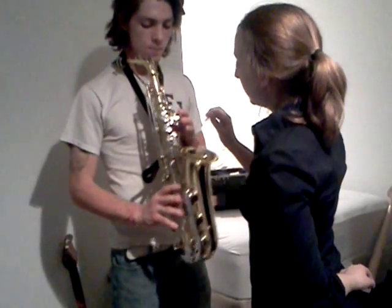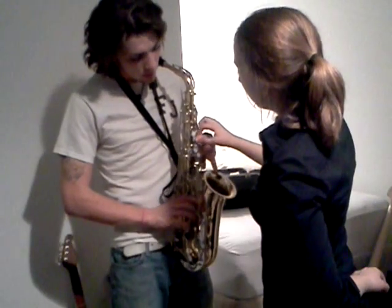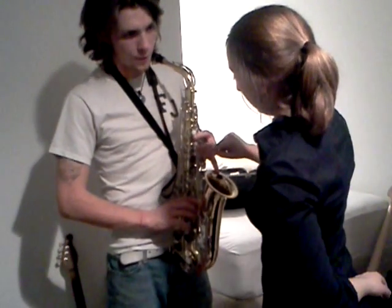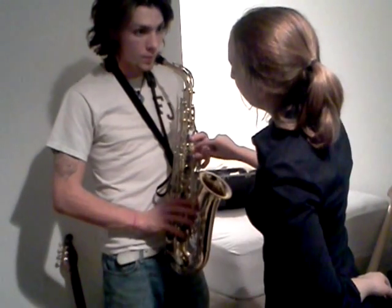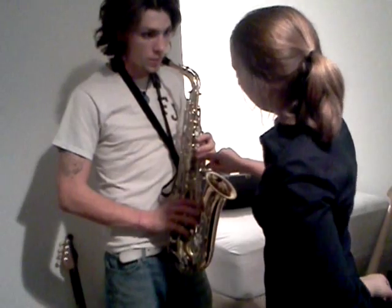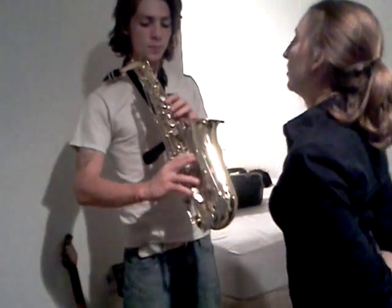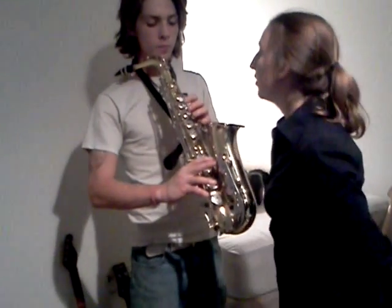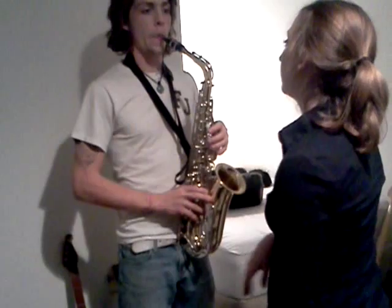When resting your fingers: your middle finger goes on this key, and your ring finger goes on this one. Take a look and make sure the reed doesn't get in the way. Now I want you to just not press any keys down and blow into the instrument, trying to get a sound.